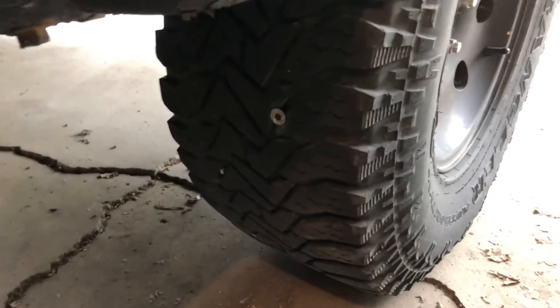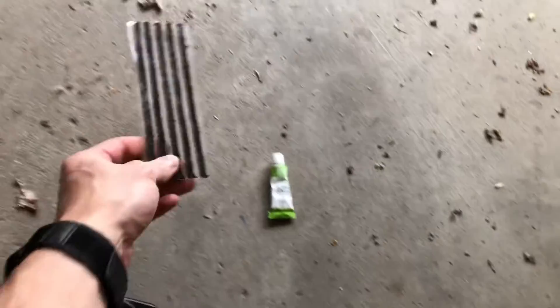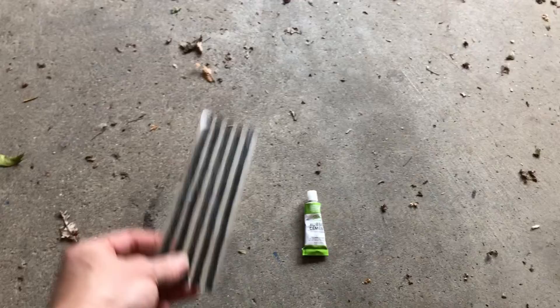There you can see the screw is right in the middle of the tire. The tire plug kit comes with one reamer tool, one plug tool, long plugs, and rubber cement.